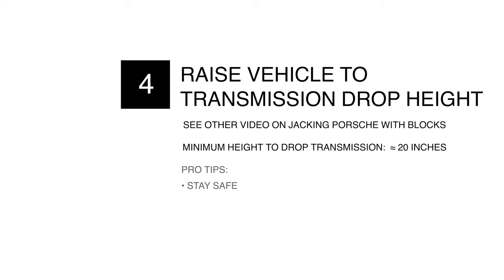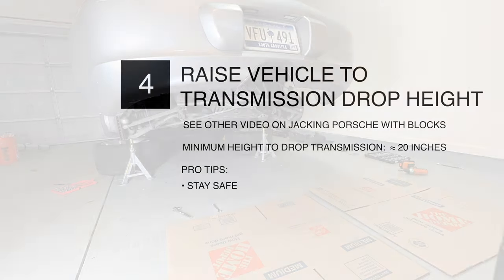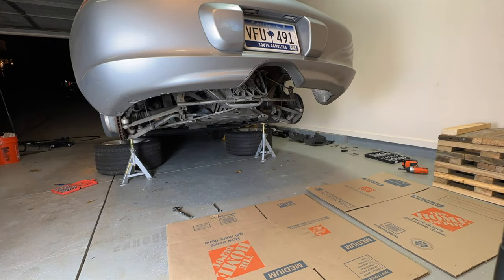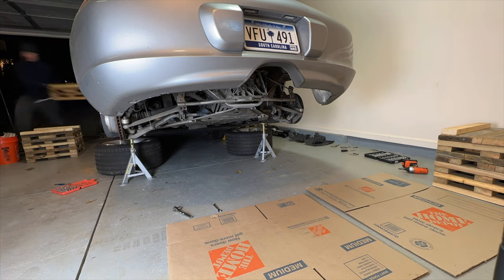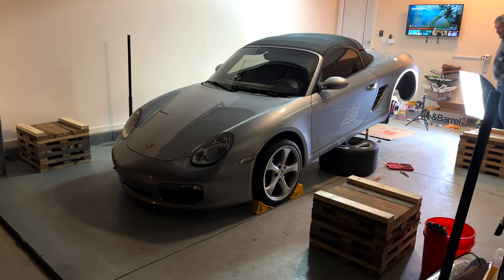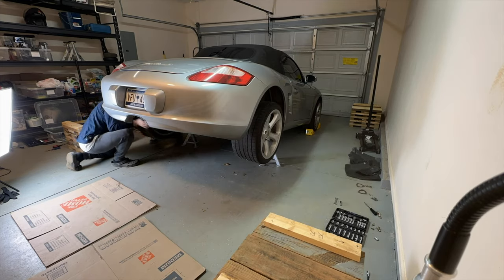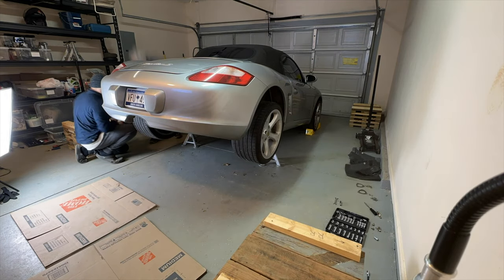Chapter 4: Raise the vehicle to transmission drop height. The minimum height to drop the transmission was around 20 inches. Stay safe during this procedure. If we had to do it again, we could get away with around 16 inches. If you haven't already, see my other video on how to build these blocks if you don't have quick jacks or a two-post lift. We're opening the garage to carry them in from the basement where we built them, and getting the car ready.